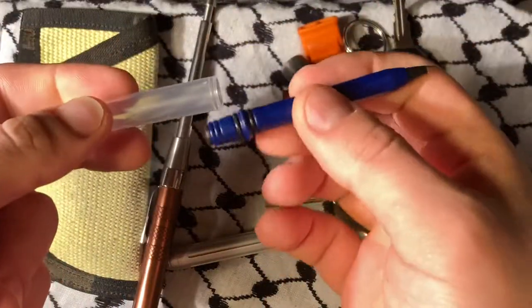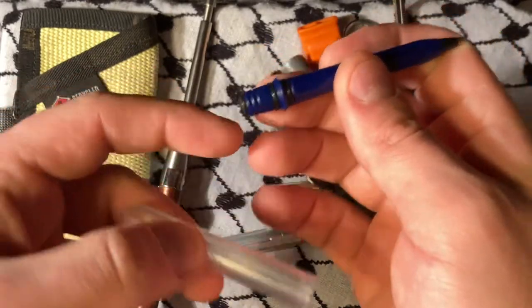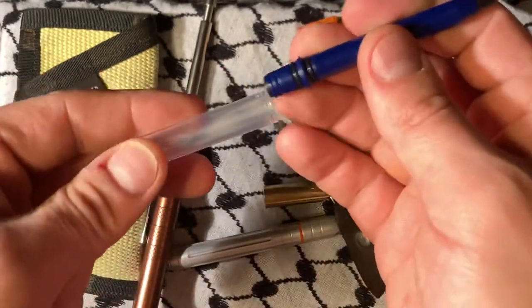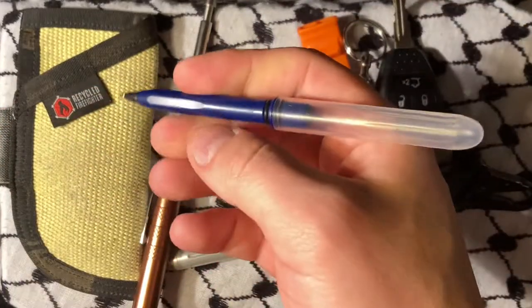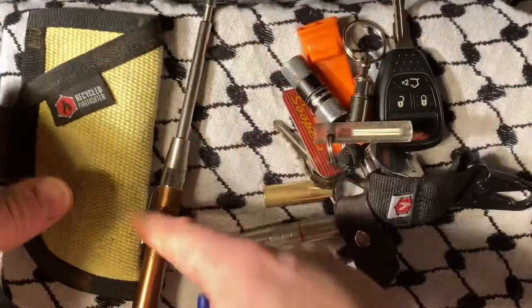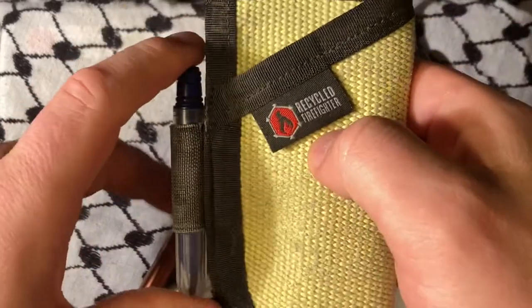The PokéPen is basically this. You've got a double locking type system. The ink cartridge goes in the back, you push that on and you're writing. They are very small and they fit into very many things that you would want a small thing to fit.